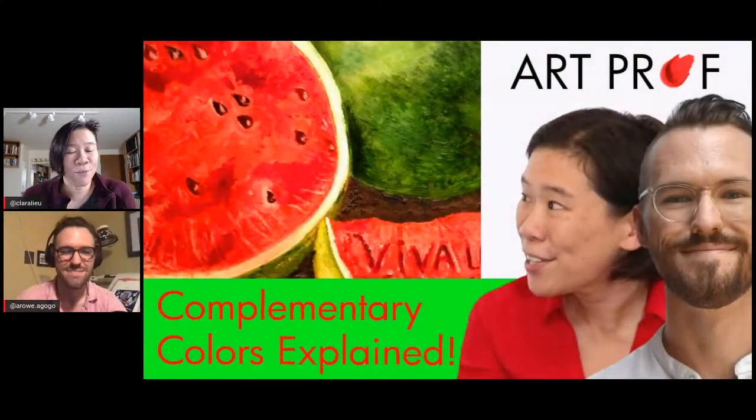Hello, I'm Professor Lu. Welcome to our live stream. I'm joined today by ArtProf teaching artist Alex Rowe. Today we are starting a series on complementary colors, specifically focusing on red and green.